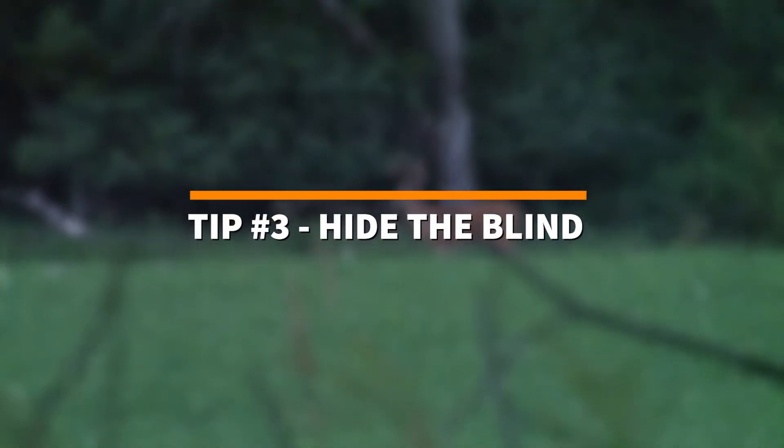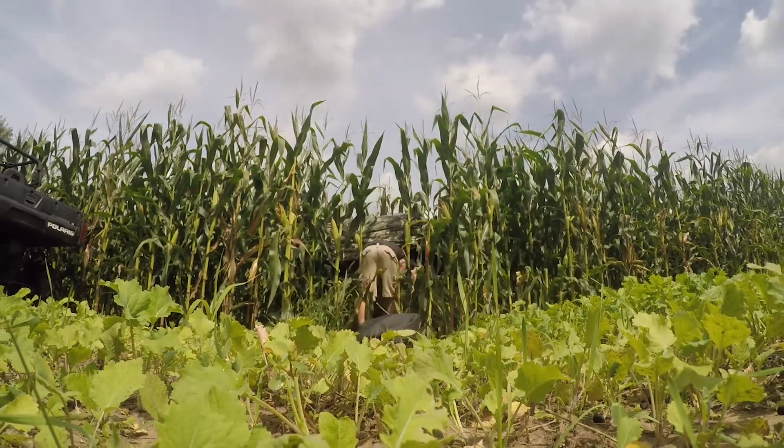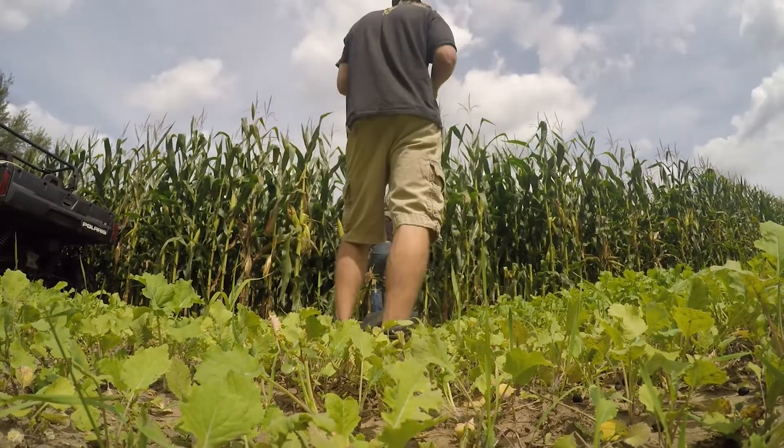Tip number three: you want to make sure you're brushing your ground blind. Don't just pop it up. Place some brush around the blind and blend it in with the surroundings.